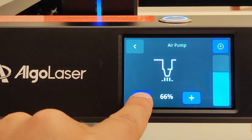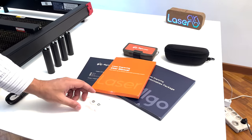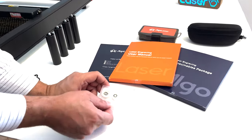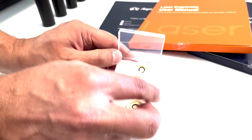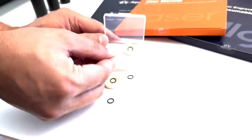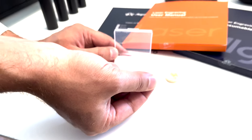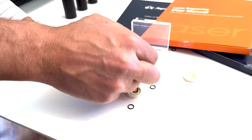Even when it comes to the range of accessories, this machine is second to none. A detail I really appreciated is that the machine is equipped with spare lenses — a spare part that is very hard to find if they break or get damaged. The Algo Delta comes with four spare lenses.